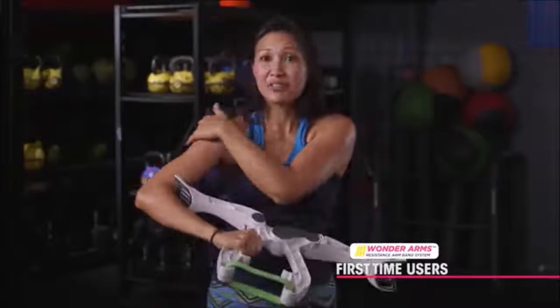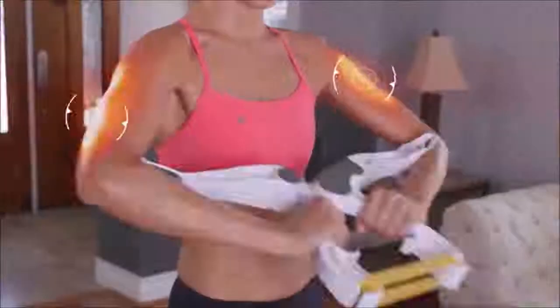The secret is the unique dynamic resistance movement that works your triceps, biceps, shoulders, and even your chest, all at the same time, for amazing results you won't believe.